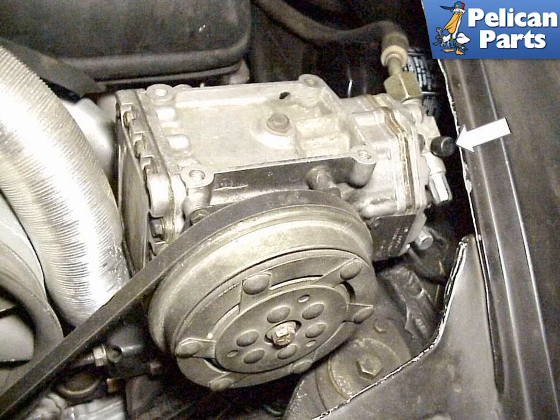The valve for testing the pressure in the system is covered with a small black cap that needs to be removed.